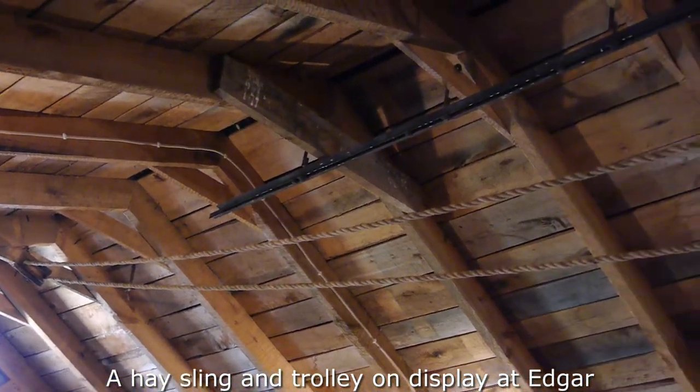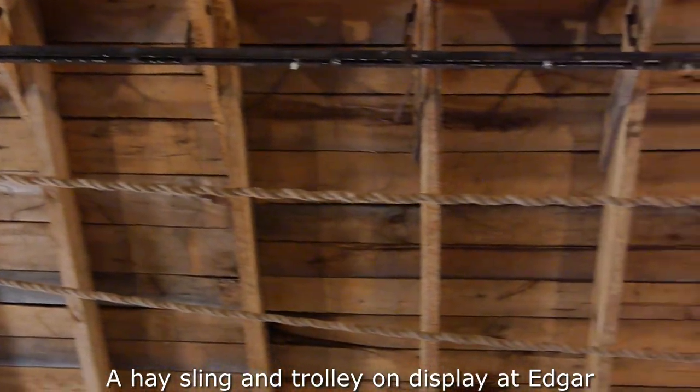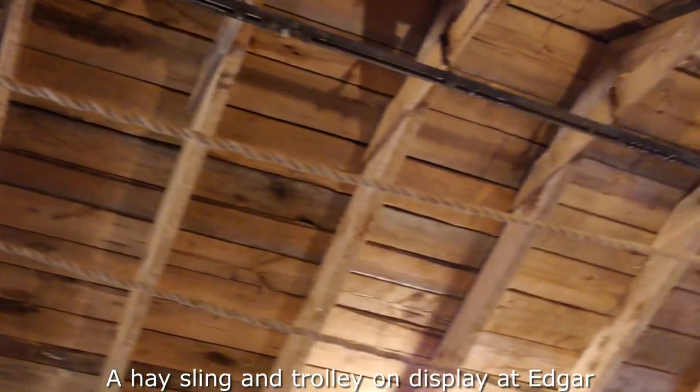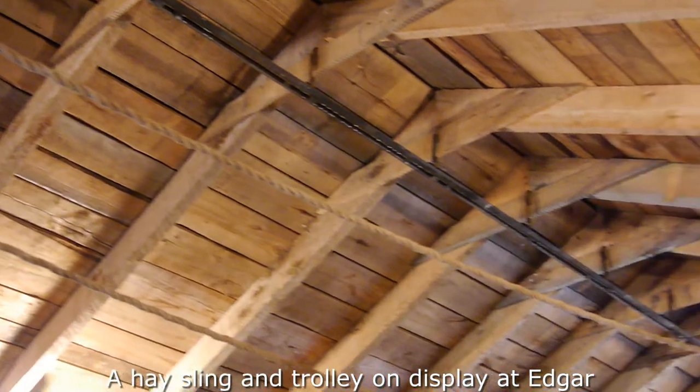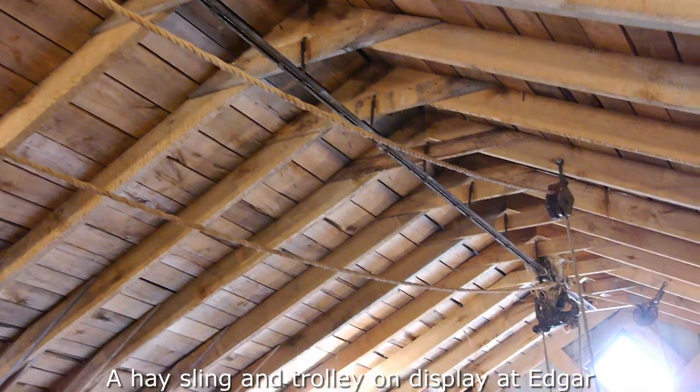I am at a farm show and in this barn they have the original rope, pulley, and track for the hay sling. Well, an original — I don't know if it's original to this barn.